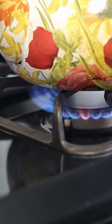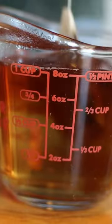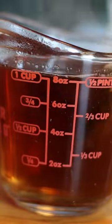Begin by boiling water for the tea. Make one cup or eight ounces of strong black or Earl Grey tea. Allow the tea to steep for five to seven minutes.